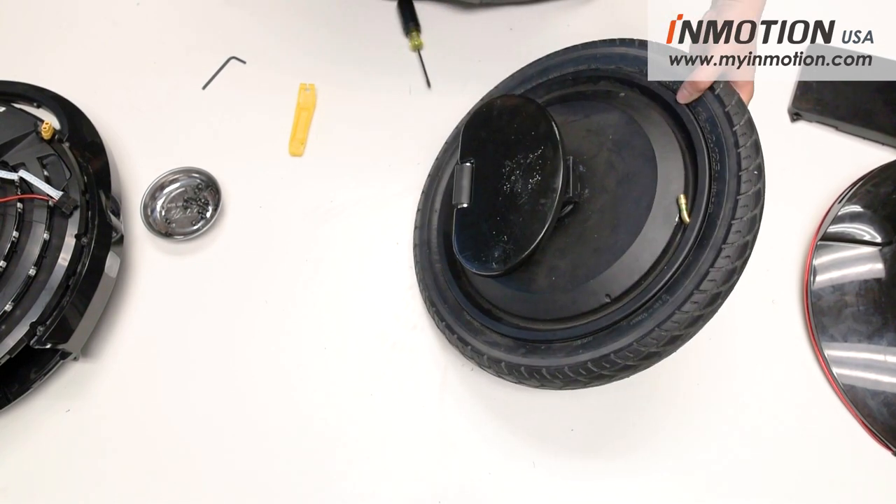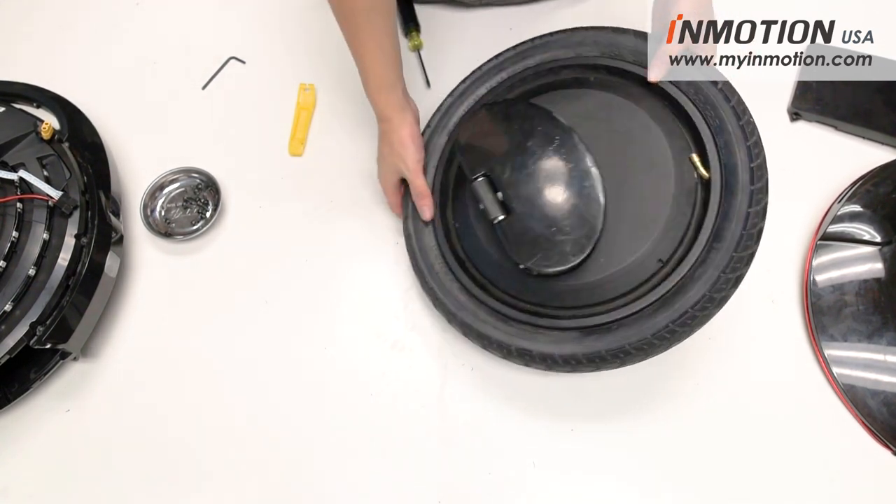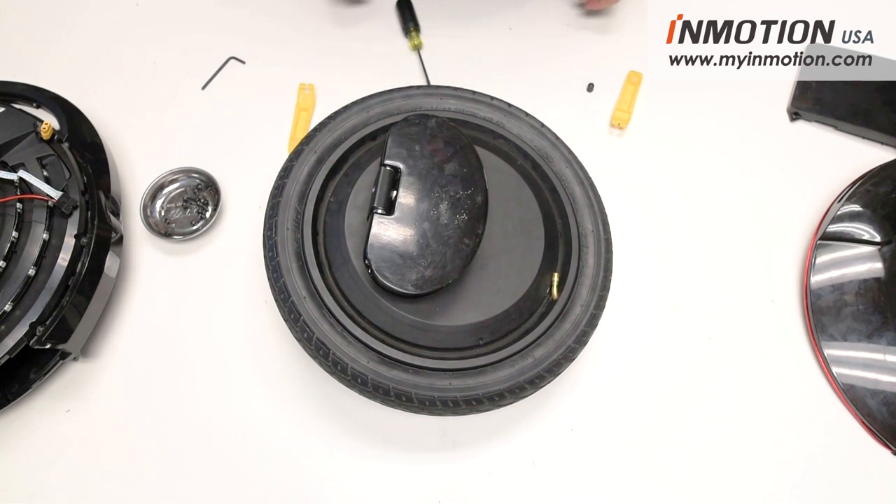Put some air in the tire, then reverse all the steps to put your wheel back together. Hope you found that helpful — keep on riding.